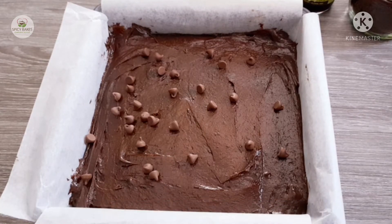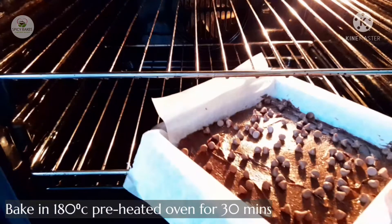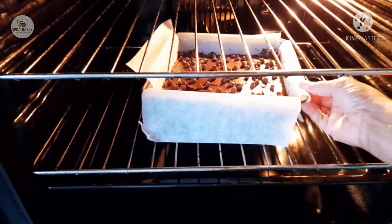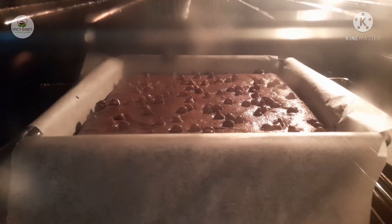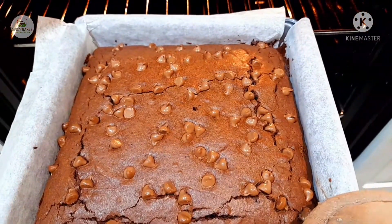Bake in the oven at 180 degrees. I will add the brownies to the oven.